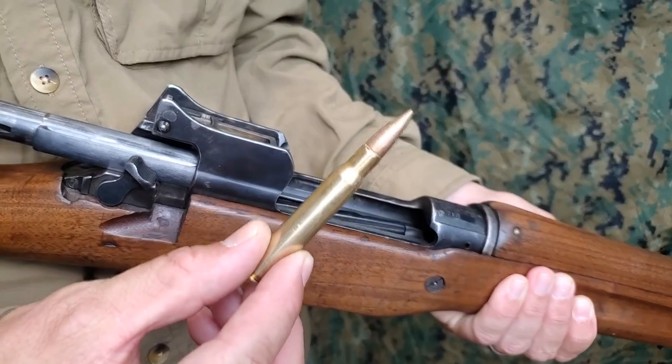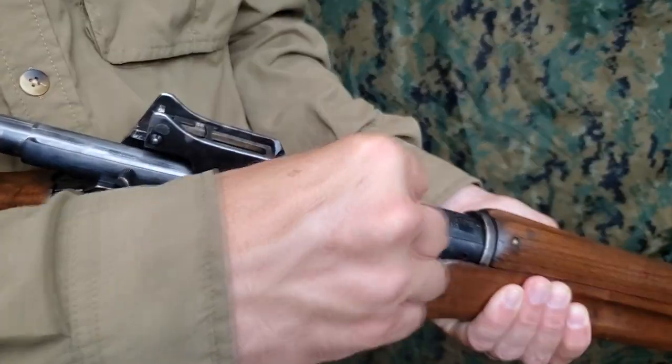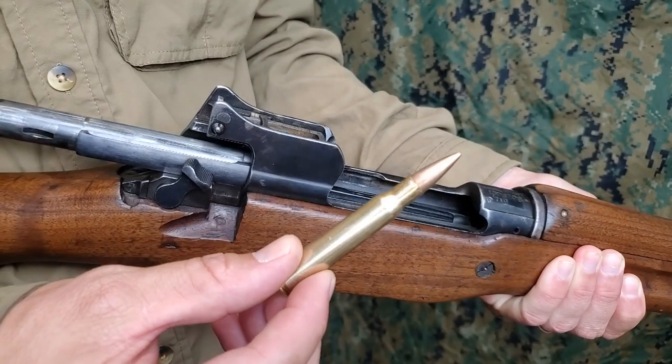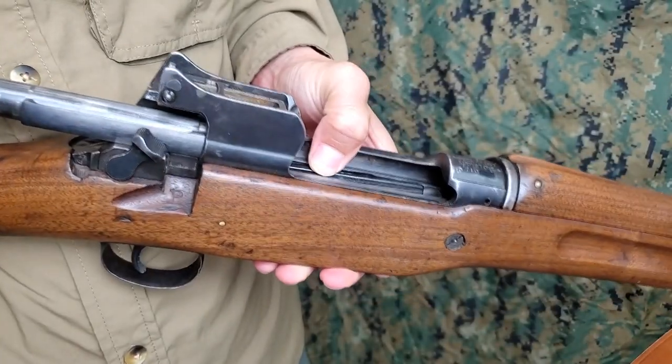When the rifle is used as a single loader, cartridges are inserted directly into the chamber with the hand, then the bolt is closed. If the bolt is drawn fully to the rear, the follower will have to be depressed to close the bolt.